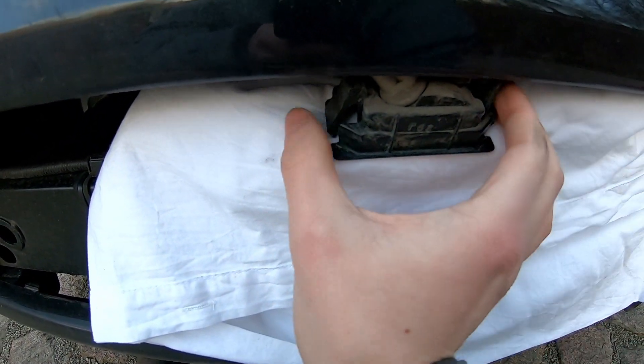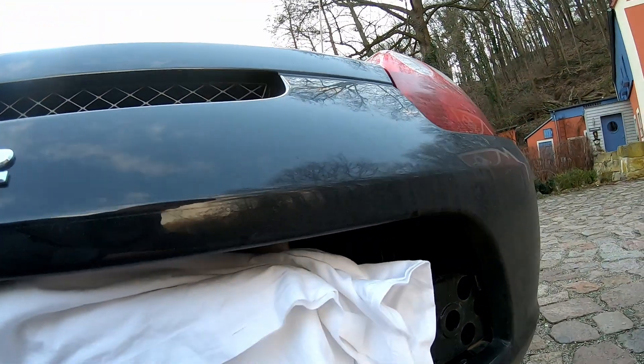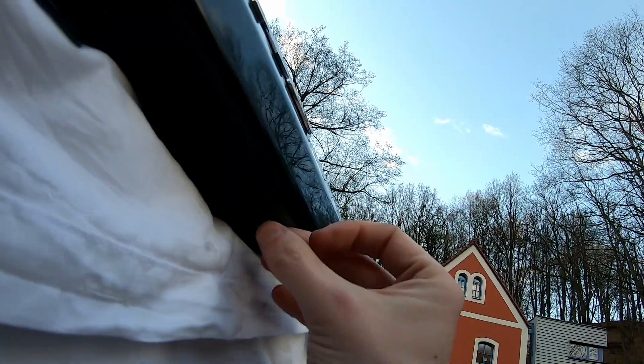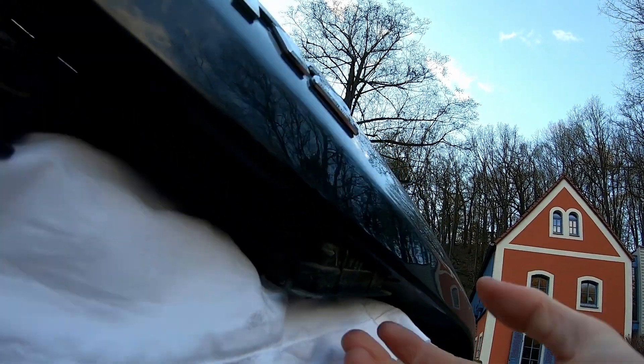I've already got one removed. You can see there's a clip that you can push in — it's pretty simple to do. You push that clip in on this side, and then you can pry the light out like this. As you can see right here, it comes off.